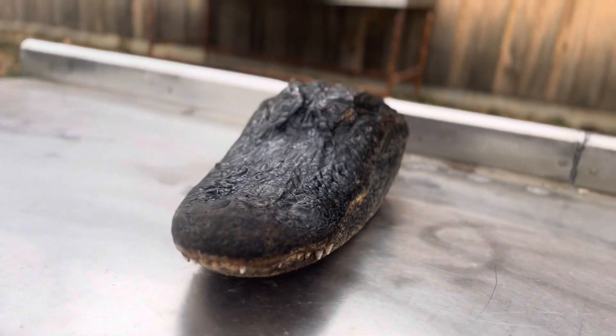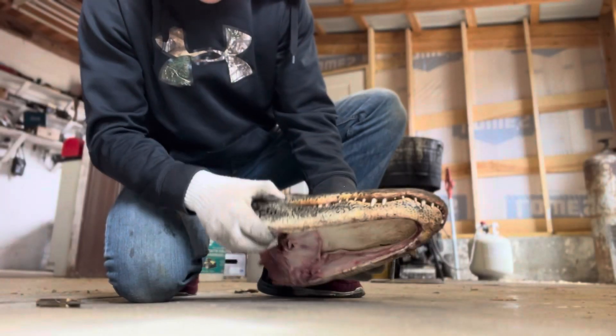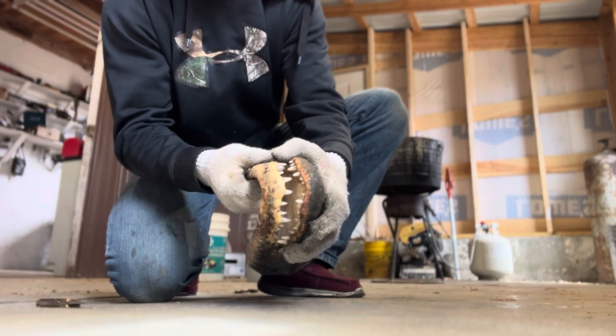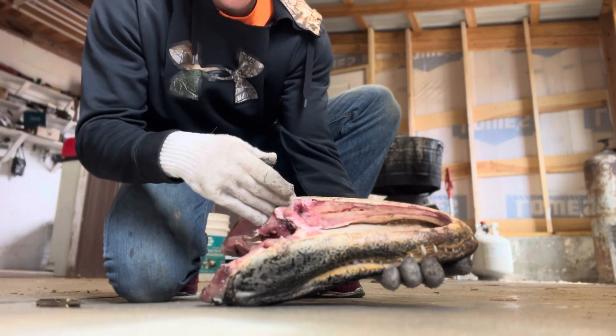What's going on guys, today I've got something new — a gator. The first thing I'm gonna do is get this bottom jaw separated and all this meat cut out of the jawbone.